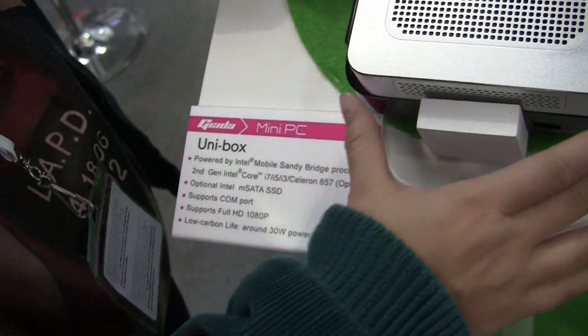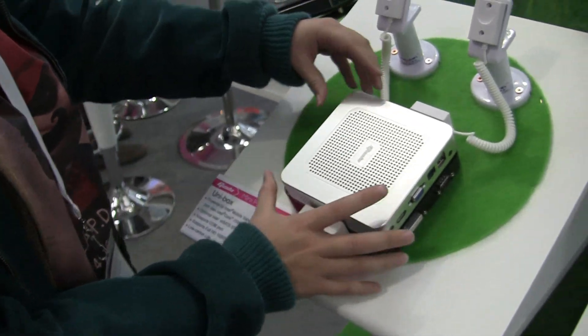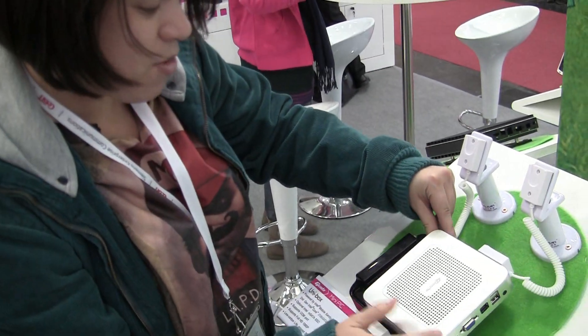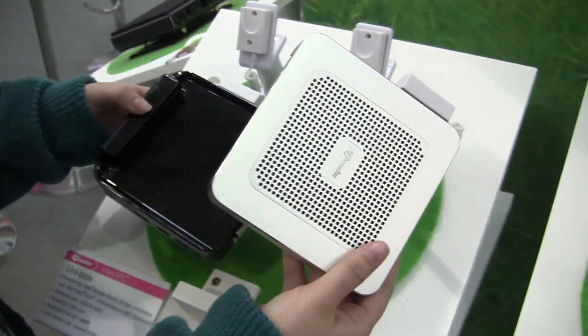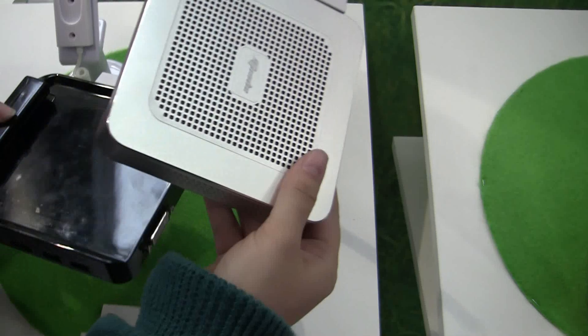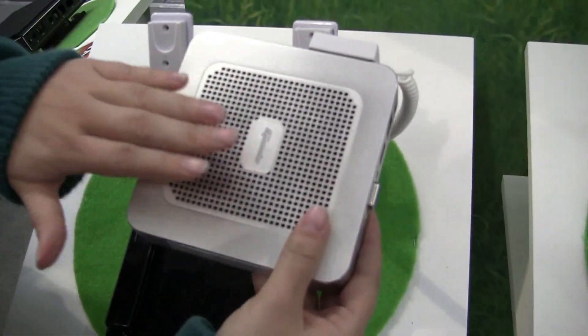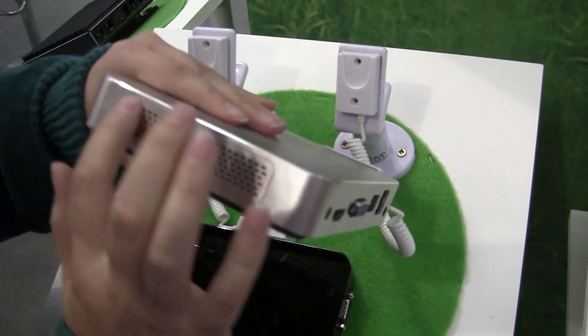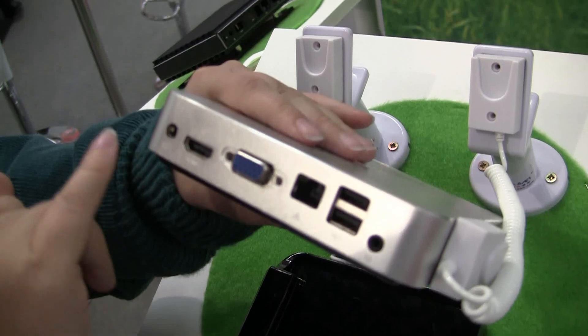It says Mobile Sandy Bridge here but this will actually be available in May running Ivy Bridge, which is super exciting. It's more interesting when you see it kind of comes apart. The top part has the Core i7 or Core i5 — this one is actually running a Core i5 — and you can see it has huge amounts of venting because it needs it running a Core i-series processor.